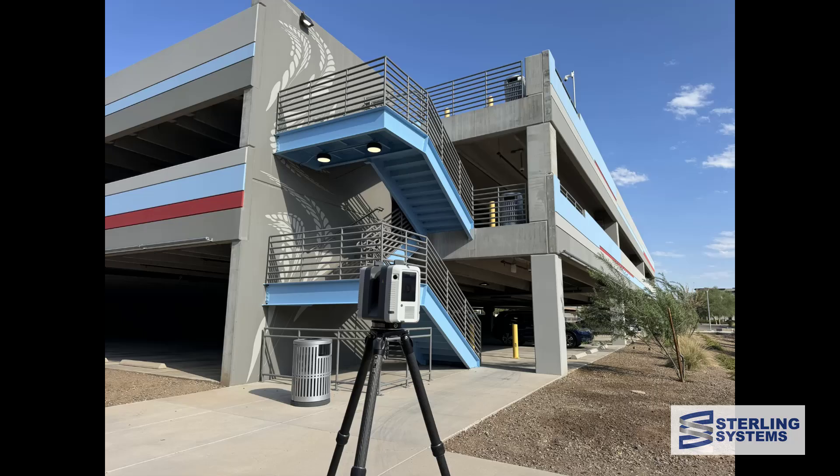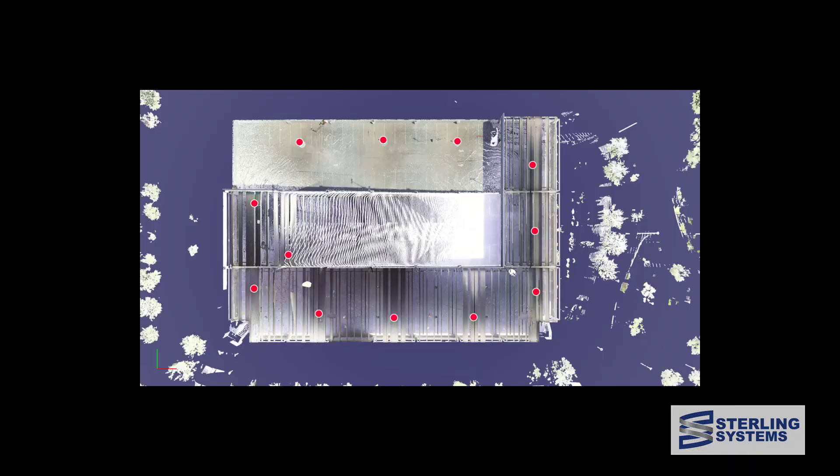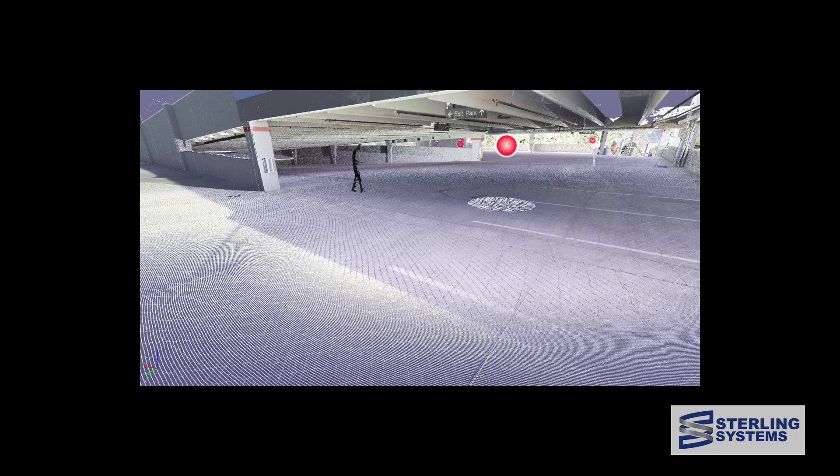This example project is one I did the training video on about doing different site maps, so I decided to go to the second floor and use it as an RTC demonstration. This is the resulting point cloud of the data that I collected from 12 setups, and I did all the field work by myself in just under 30 minutes.